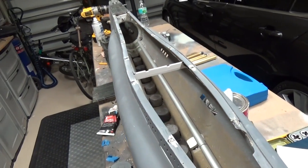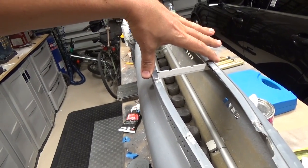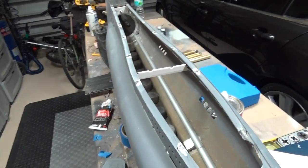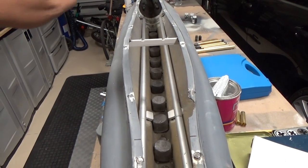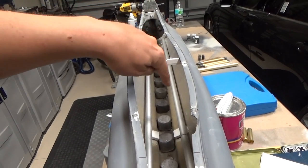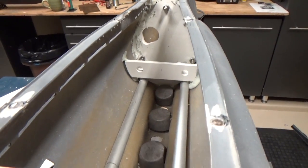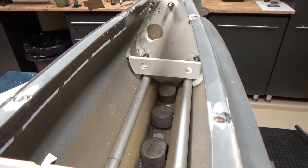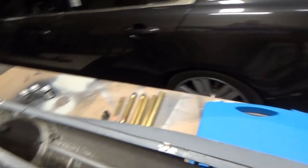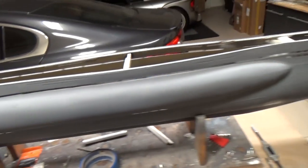Looking inside, we have a support bracket that keeps the proper width for the upper hull so the deck lines up nicely. We've got a pair of aluminum tubes — those are for sliding the cylinder in from the back section and moving it forward along those rails. In the front there's another small bulkhead with a pair of holes that line up to the nuts on the cylinder, and that's what keeps it locked in place.